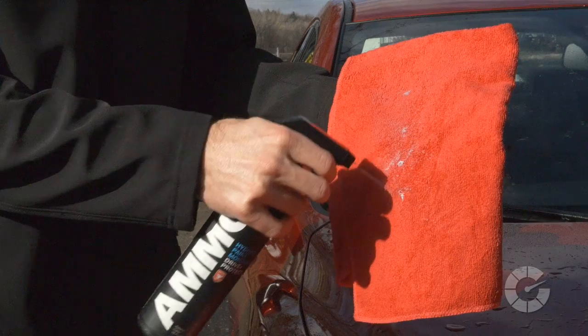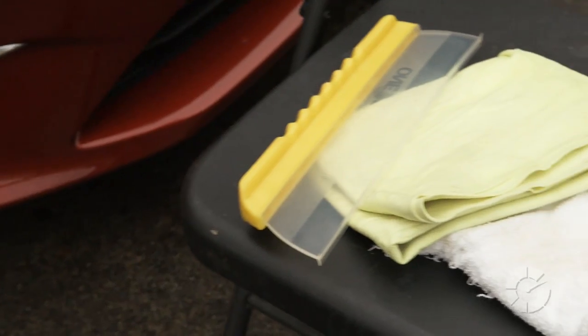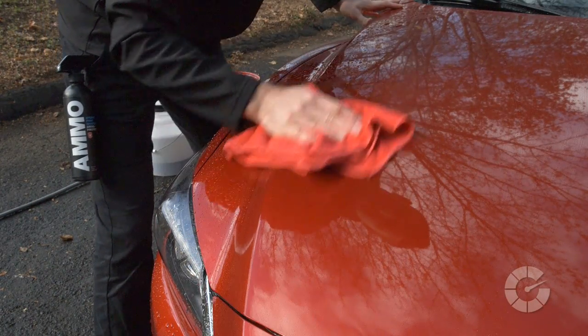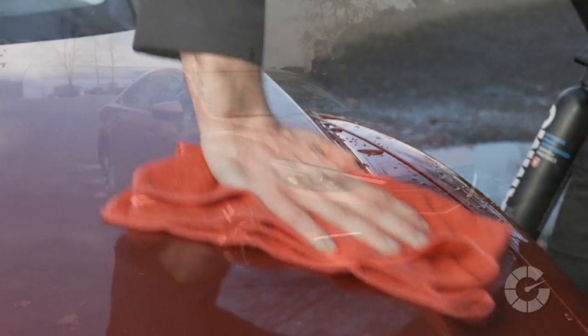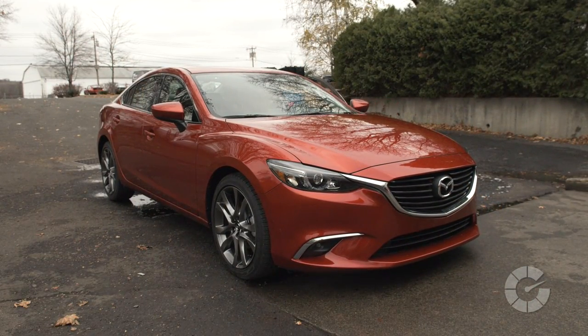Finally, remove the standing water with a damp microfiber towel and a drying agent. Do not use water blades, chamois, or beach towels. These tools don't pick up any leftover remaining dirt missed during the wash process, and subsequently grind the particles into the paint, causing fine scratching. For more information and steps on drying your paint properly, watch our how-to video on this subject at Autoblog.com/details.